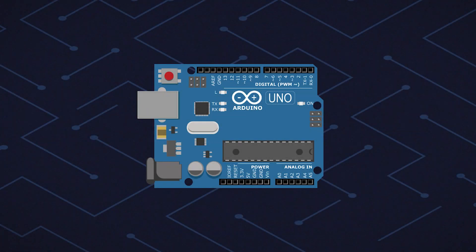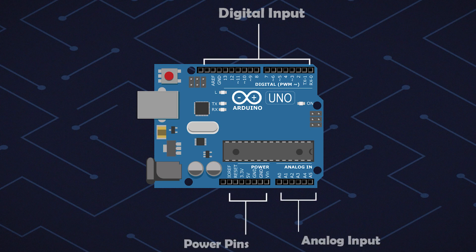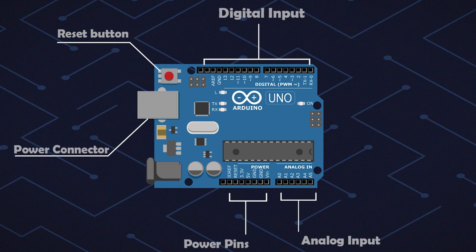This is a microcontroller. It has Digital Pins, Power Pins, and Analog Input Pins. In the upper left corner is a Reset Button — we can use this to put Arduino back to its default configuration. There is also a Power Connector, which we can use to supply power to the Arduino and program it.